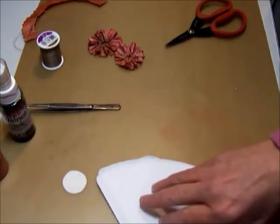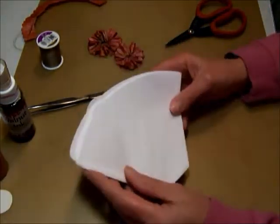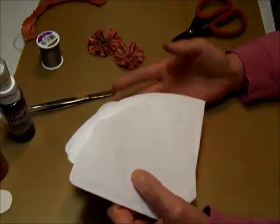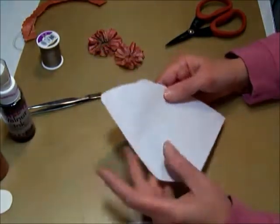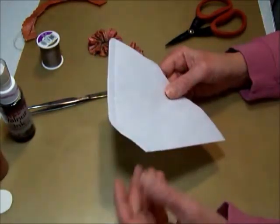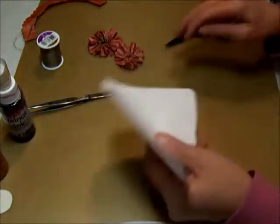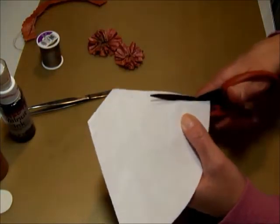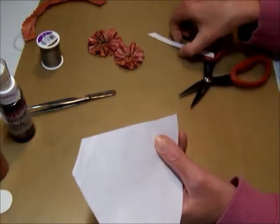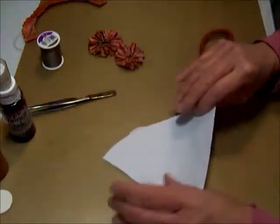The first thing you're going to need to do these are just some regular flat cone-shaped filters. They make these in the white and a natural color. I just use the white ones. I've got some natural ones that I have used, but for today we're just going to use this one. These are seam sealed at the bottom and up one side.